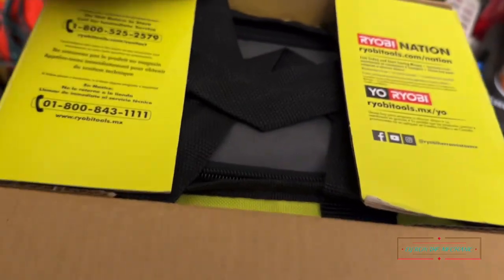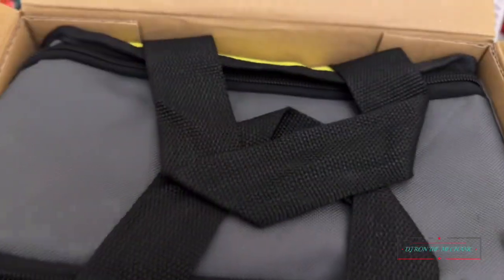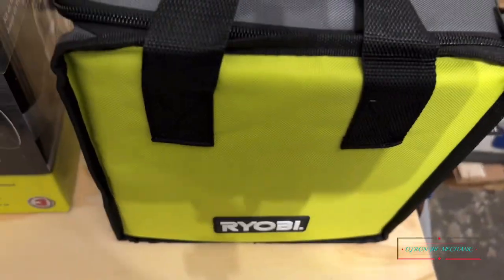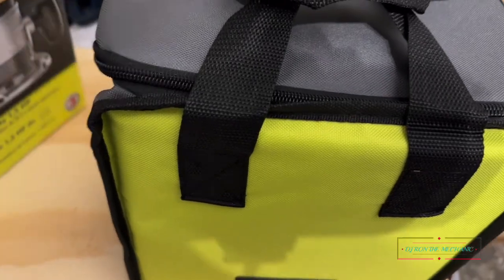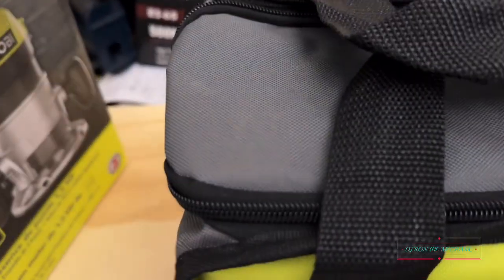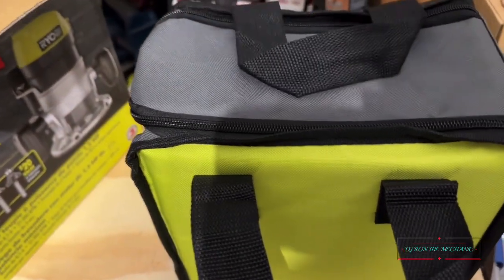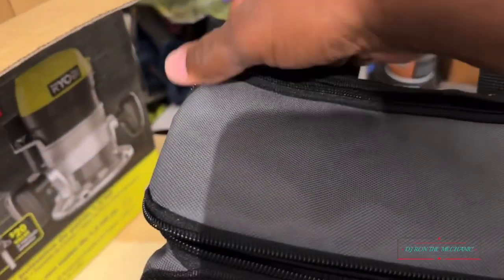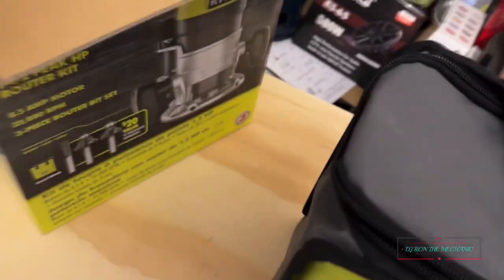I already cracked the tape open a little bit. Let me share this with y'all quick. I like how they got it packaged. This thing has got a little weight to it. There it is — I like the case it comes in. Nice looking carrying case, let's get it unzipped.